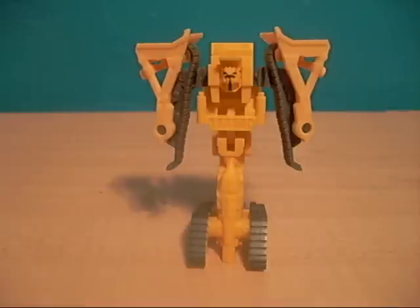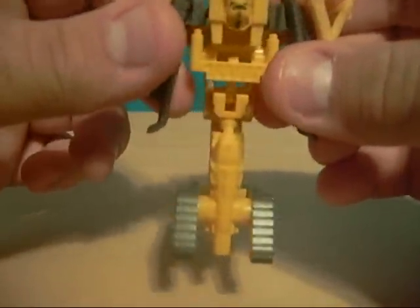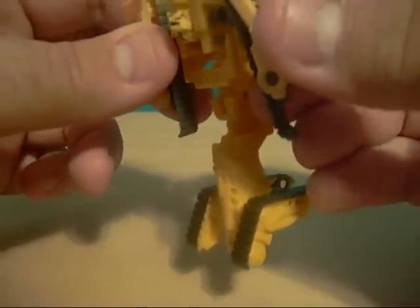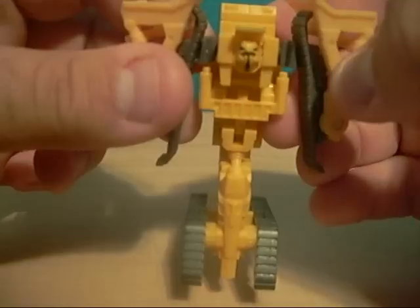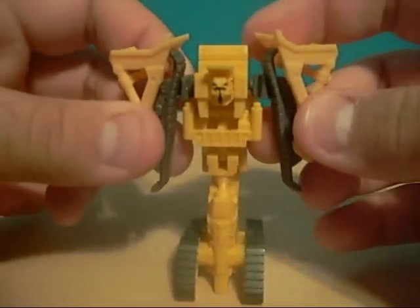Here we are, part six. We're looking at Rampage — he's not red, he's yellow. As you can see, he's in pretty much his robot mode. He's supposed to be some sort of serpent-like thing, and the treads here help him stand up. The face looks like a mixture between a snake and a fish — very weird.